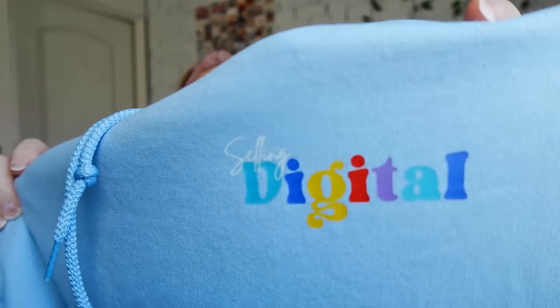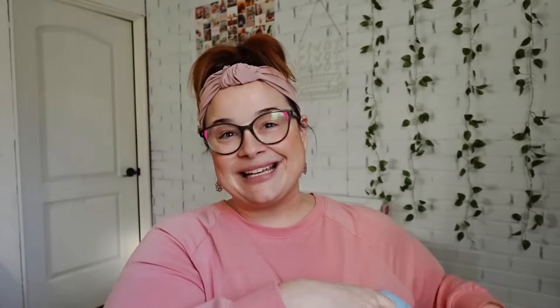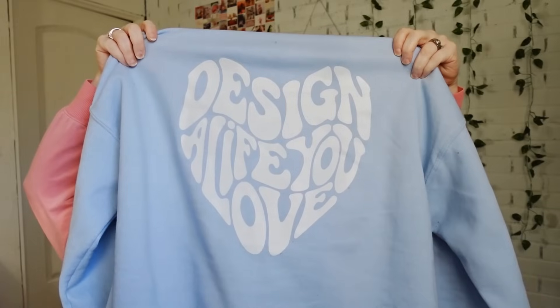We're going over my favorite little hacks for mock-ups today. But before we hop into that, I have to show you something I'm super pumped about — I've been working on it for months. We have launched merch! We have stickers and we have hoodies. The hoodie is what I'm most excited about — it says 'Selling Digital' on the front, and the back has our catchphrase: 'Design a life you love.'